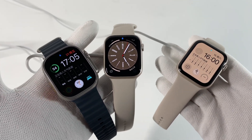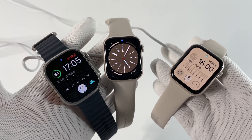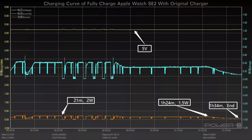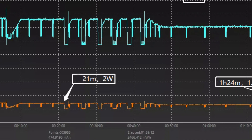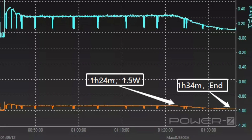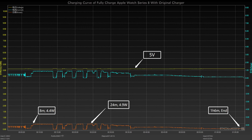Let's test them out to see their actual performance. We'll charge them with an Apple 18W charger from 0 to 100%. The charging voltage of the SE is pretty stable at 5V, and the power is about 2W for the first 21 minutes, with the current constantly fluctuating during that period. The power drops to 1.5W at 1 hour and 24 minutes, and it takes about 1 hour and 34 minutes to be fully charged.